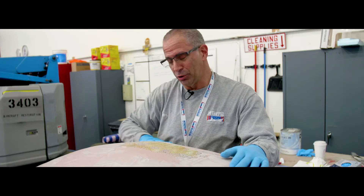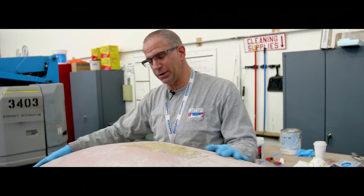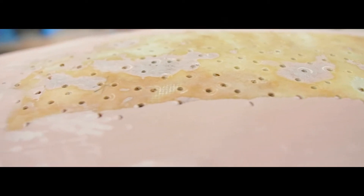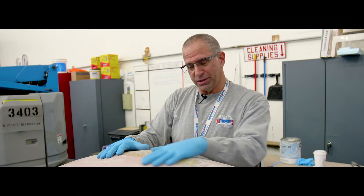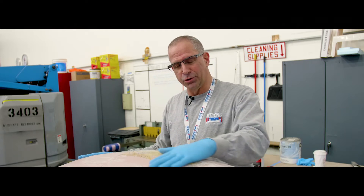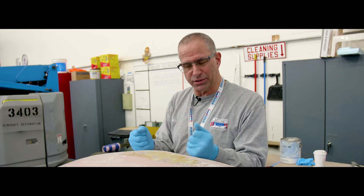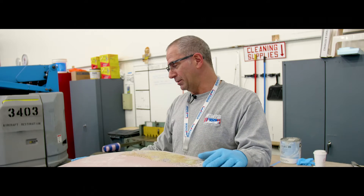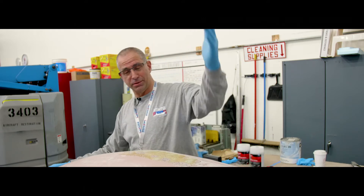After we had removed all of the deteriorated filler down to the fiberglass, which was sound, we drilled quite a few holes in that existing structure so that the new material that was applied would have a nice firm foundation to grip — hopefully making it last another four decades.